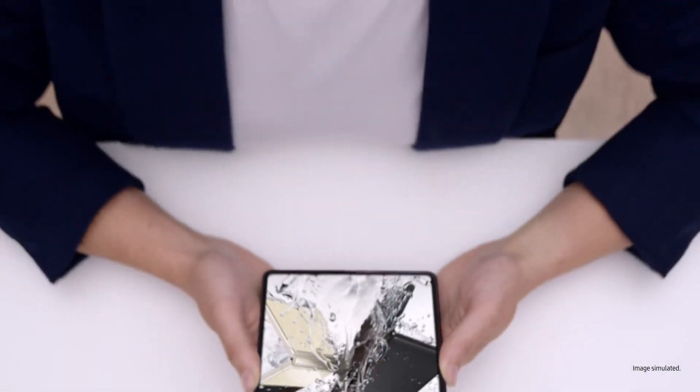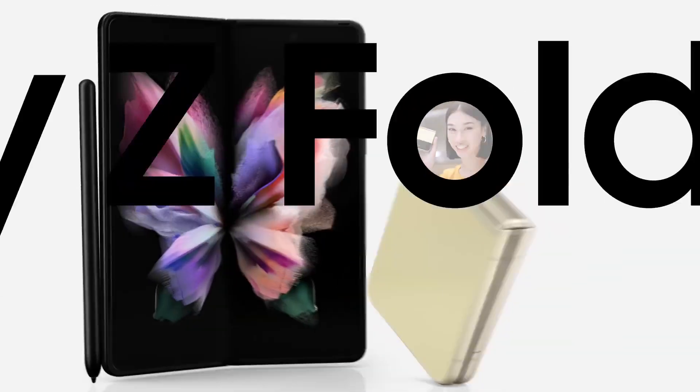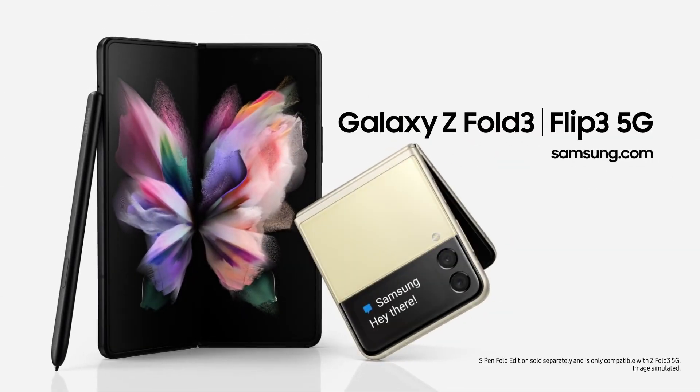Z Fold3 unfolds a better working, watching and playing experience — use it just once and you'll know. It's the same story for the Z Flip3: capture those shots, pop it in your pocket. It unfolds a new world of expression. Whichever you choose, Galaxy Z Fold3 and Galaxy Z Flip3 will unfold your world.